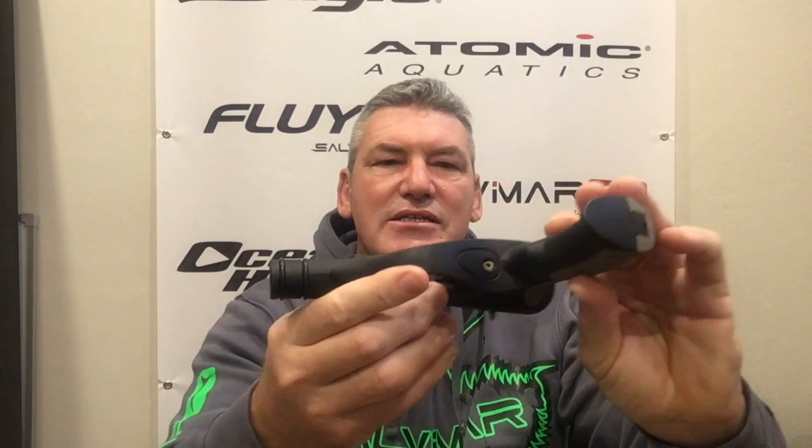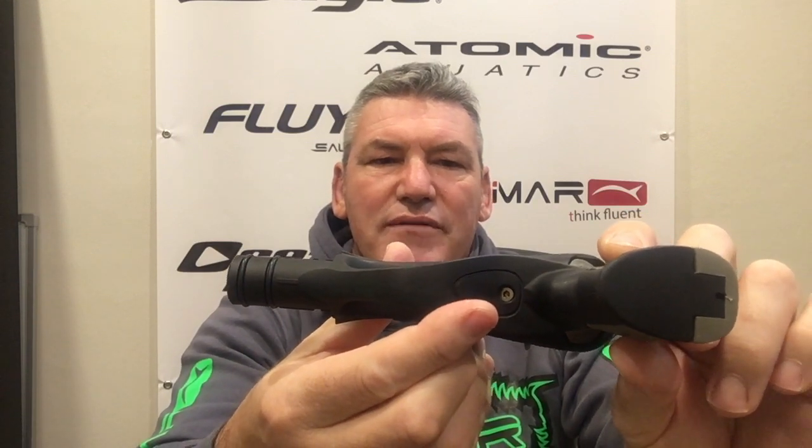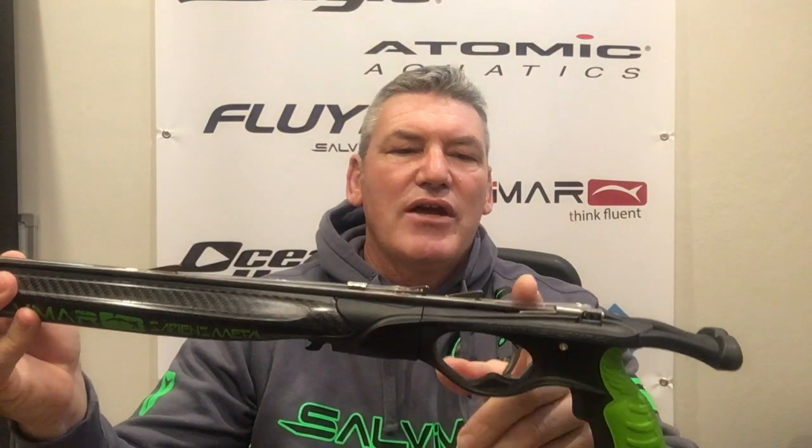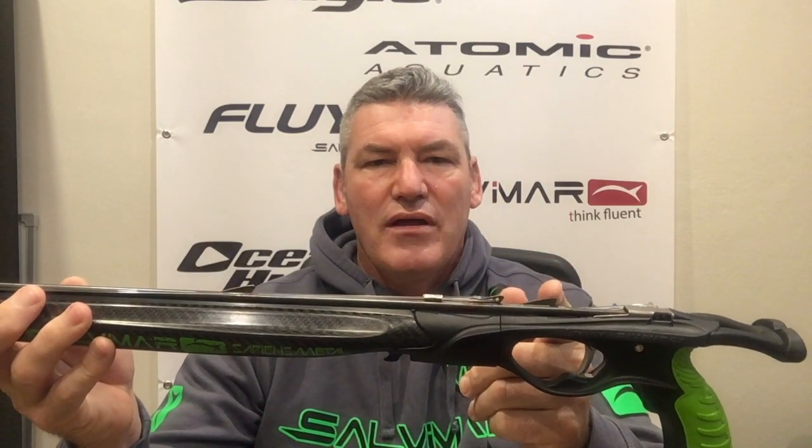It also has a sensitivity screw underneath, so you can actually personalize the sensitivity of the trigger. You'll notice this handle has the loading butt removed — it can be simply pulled off or inserted depending on your preference. It has a very comfortable ergonomic grip. It is also a reverse sear type trigger, so the actual trigger and sear is set back a lot further, meaning you have a larger stroke of your rubber down to where it's loaded and therefore more potential power from your spear gun.